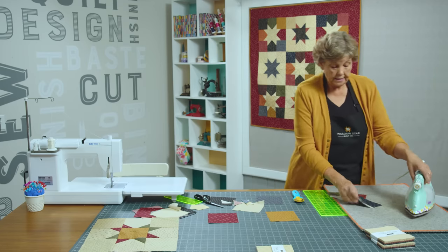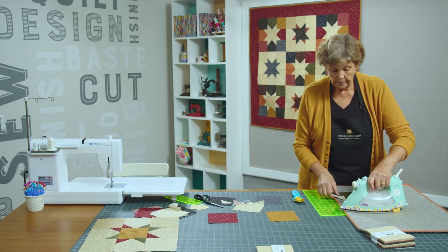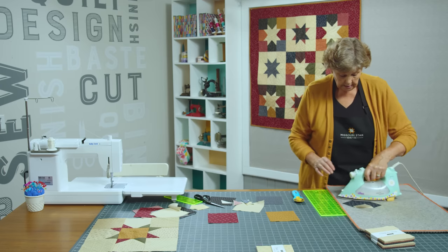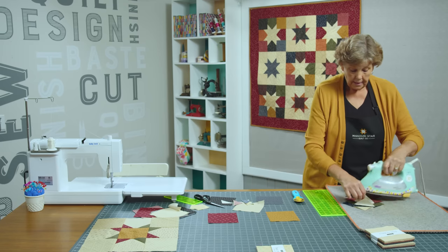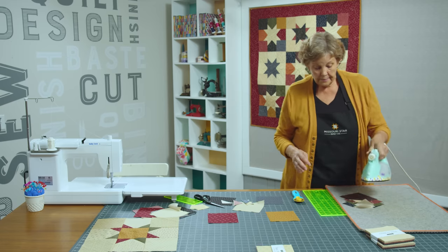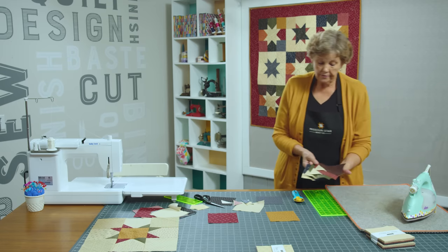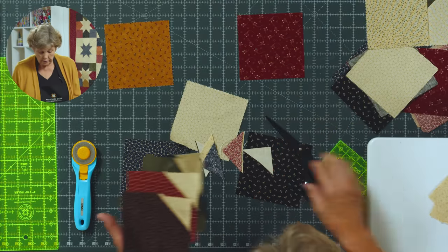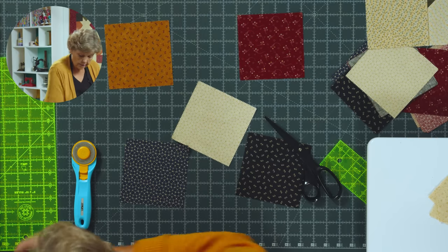Now we're going to press these back. Set your seam like this, lay it, and roll it back. You can set all your seams at once — they just need a little heat to relax that thread. I forget to set the seam a lot of times so it's not crucial, but it is helpful to relax the thread and make them lay all nice and flat. Now we're going to take the rest of our squares and add them to the other side.